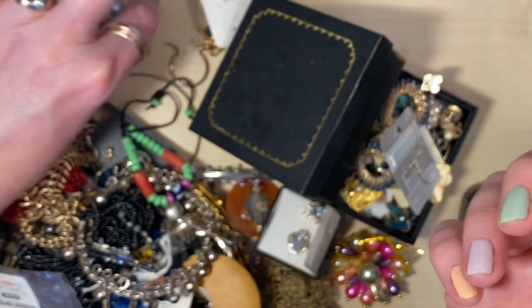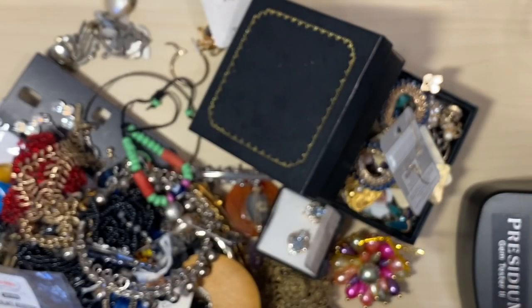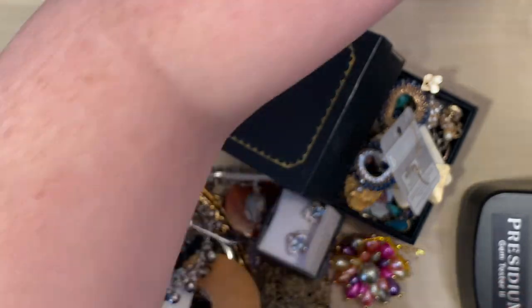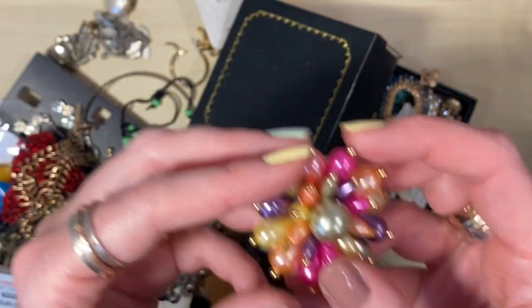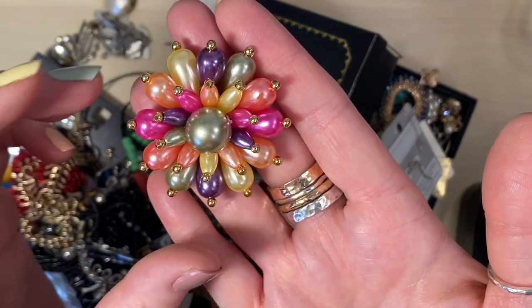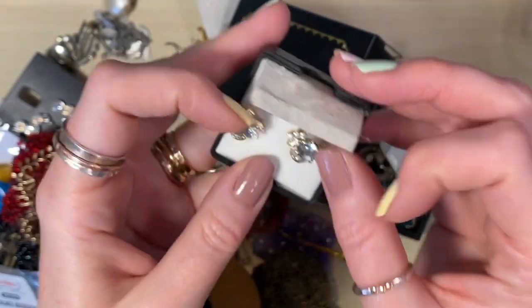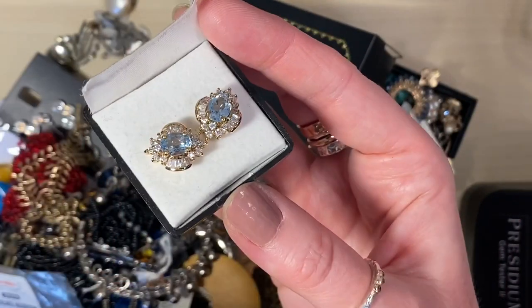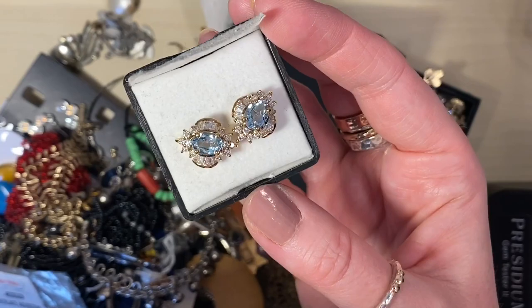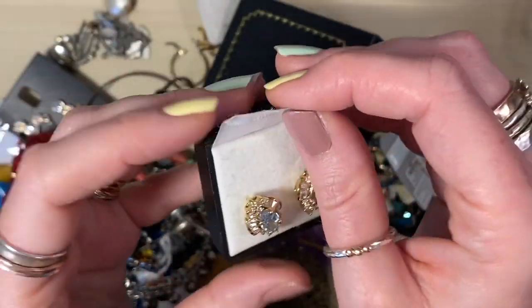Another clip-on earring. How many clip-on earrings must there be in the world? I've got so many of them. Starting a little tray for those. There's a pair — as there's a pair of those and they're in good condition, they'll get sold as they are. These have the look of a very expensive pair of earrings but I think that they are costume.